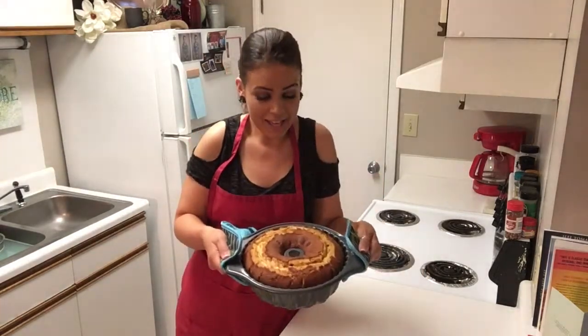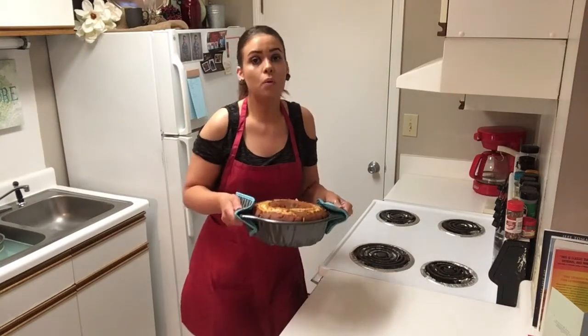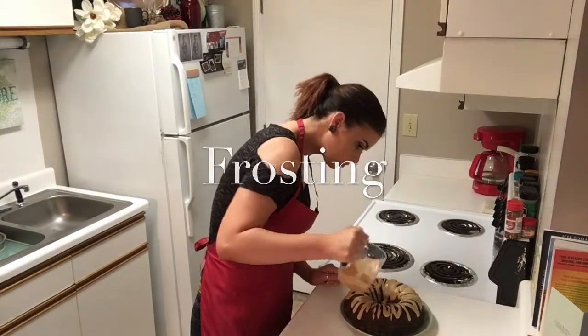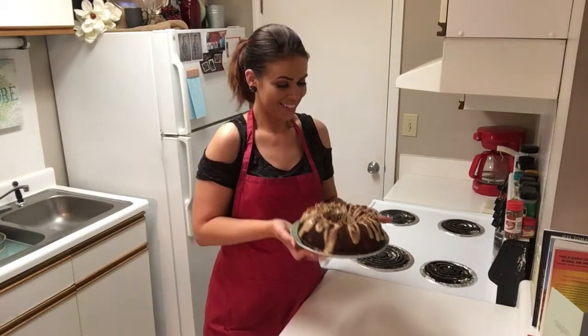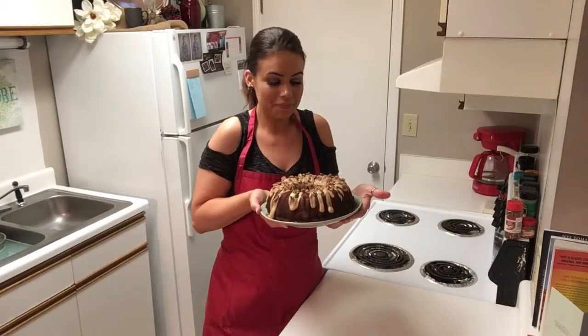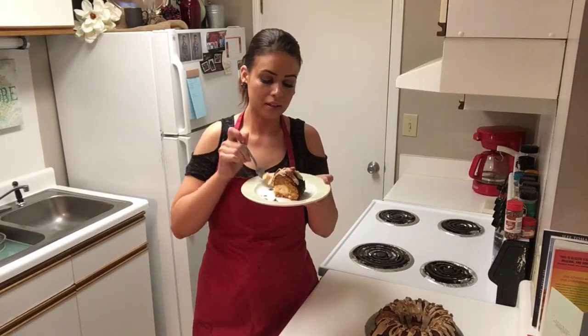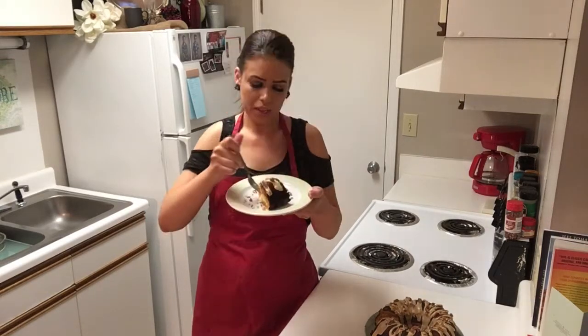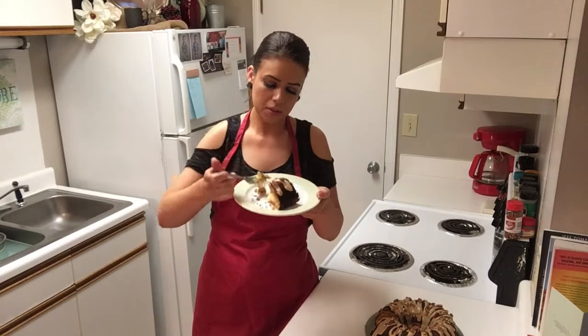Here's our beautiful cake. We're going to let it cool completely before we remove it from the pan. Here's our finished masterpiece and it's time to eat it. Yep, that is absolutely delicious.